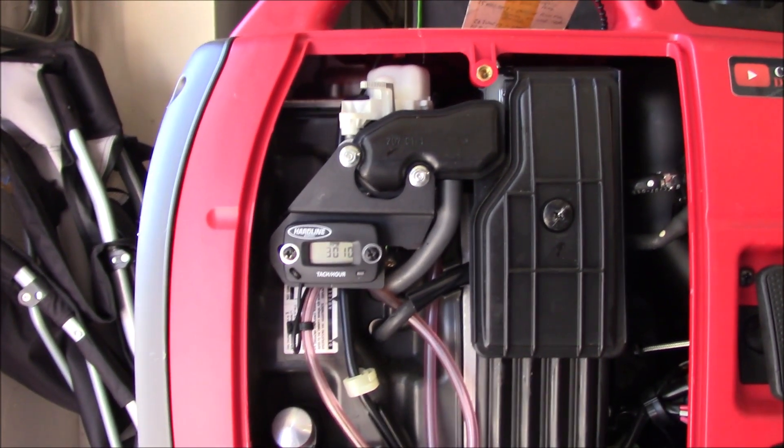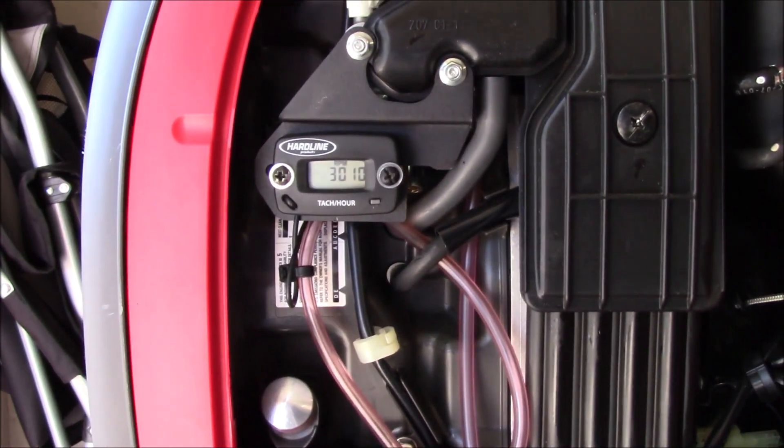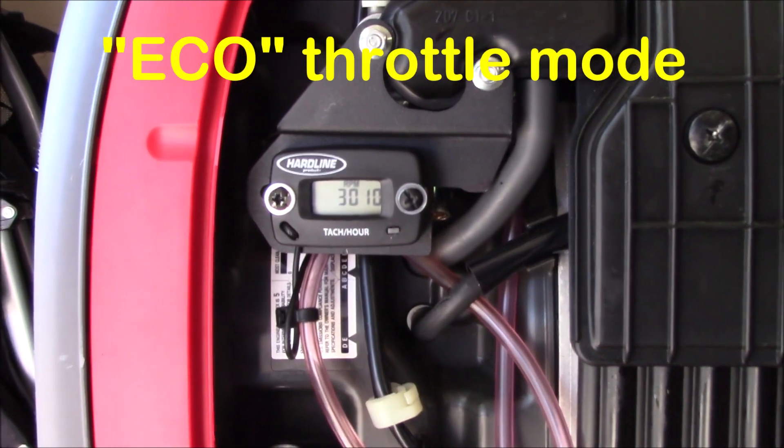A 15-minute job turned into a good hour, and I'll show you the problem that I ran into — see if you can see it right here.